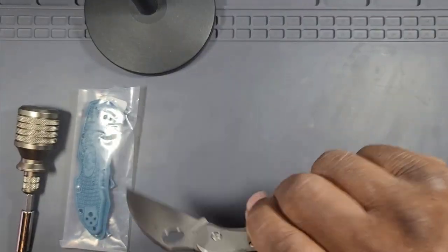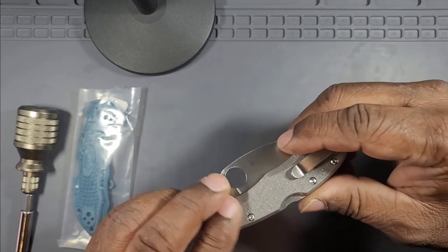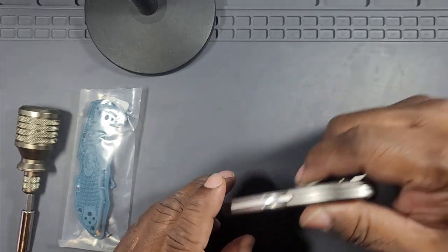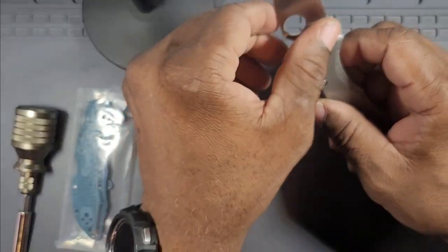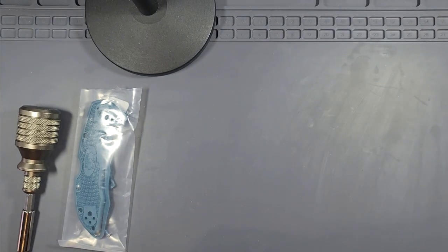It does shake down a little bit, and it took some work to get the action right. I'll get into that. The carry is tip-down, right-hand. It's made in Seki City, Japan.